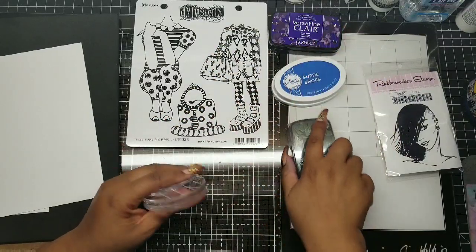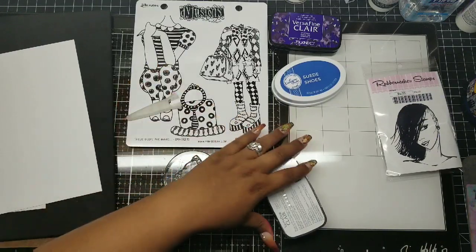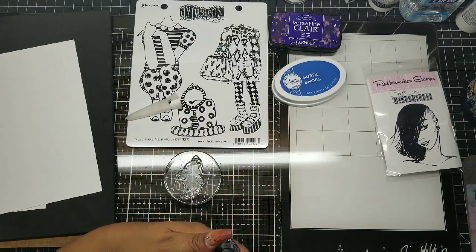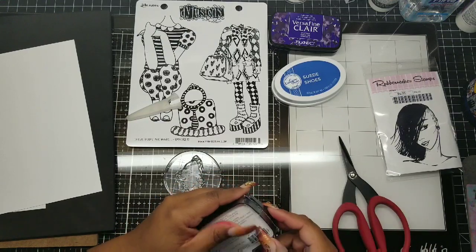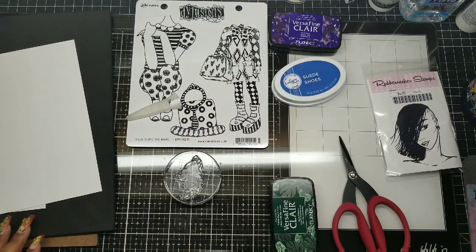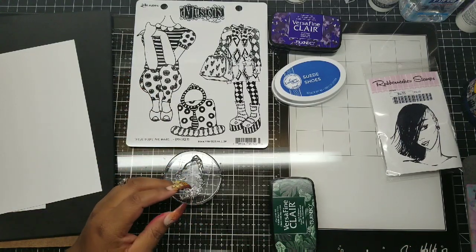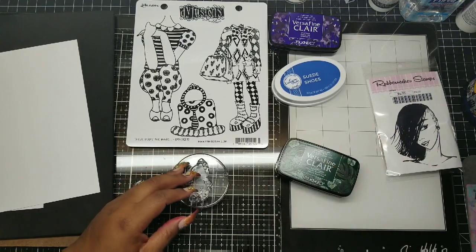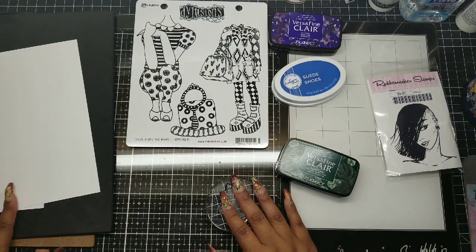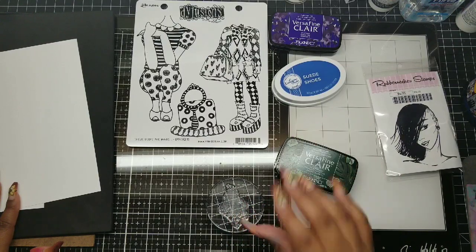You also need to use high quality ink. Use the best ink that your money can afford — I can't stress it enough. I find that the best supplies give you the best results and the cheaper supplies give you not so great results. This here is a pigment ink, which means it's going to sit on top of the surface. It's not a dye ink, which goes into the paper. Pigment ink will usually give you a pretty good result right off the bat.